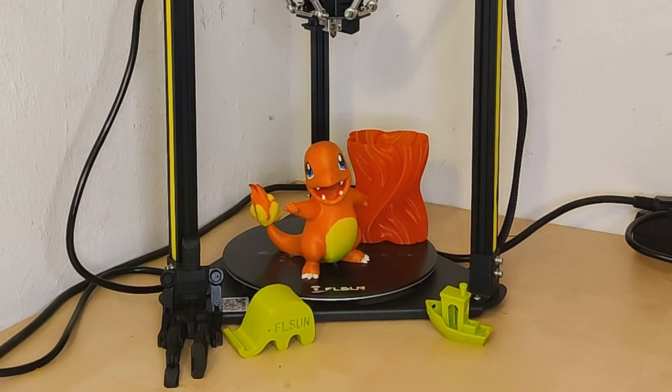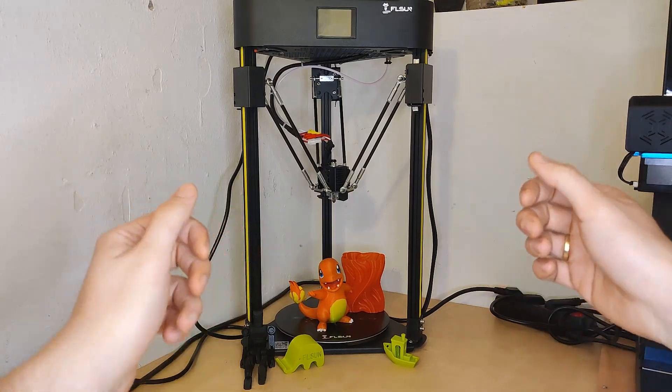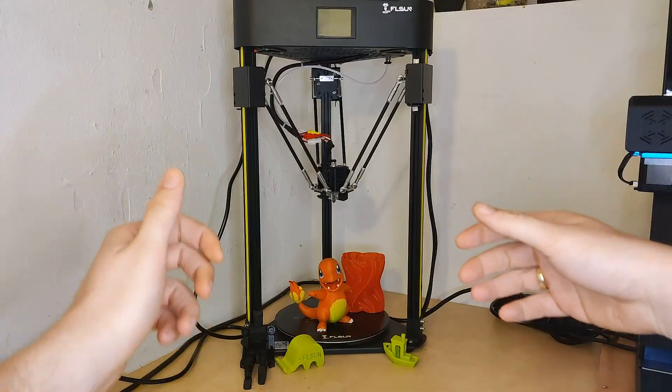Hey friends, I am pleased to introduce you to a new printer review. It's my second Delta printer and I am really excited to see how it performs. We will unbox the FL-SUN Q5, set it up and do some prints. Stay tuned.